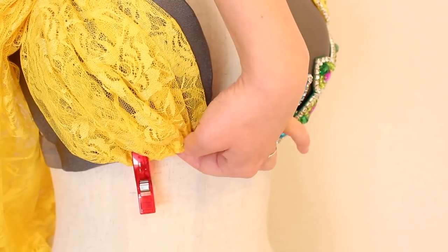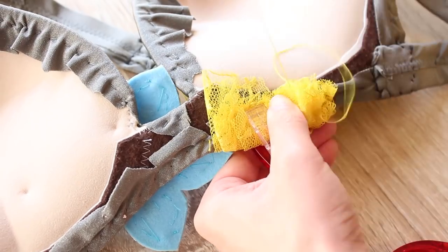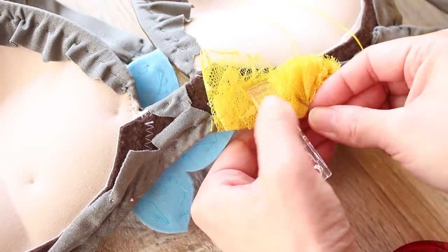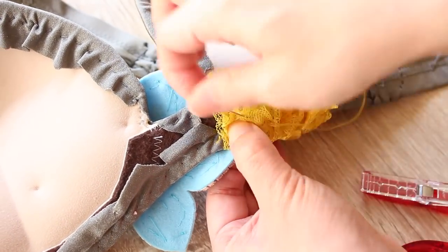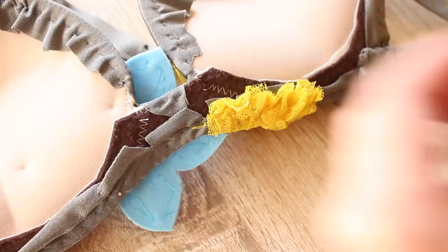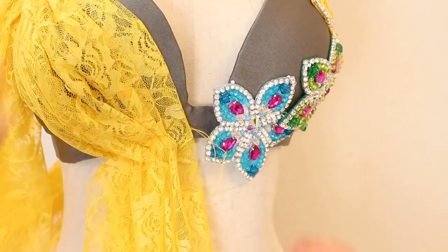For this one, I recorded the how-to-sew-on-appliques tutorial first, so I have these appliques attached already. But for yours, it's probably best to sew on the fabric layer first so you can layer appliques on top of it. I just took some stitches out so the fabric lays under the applique.